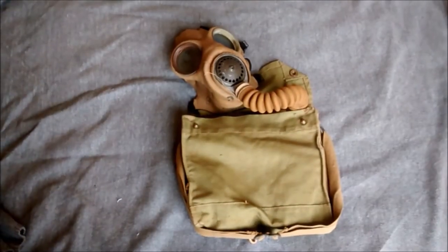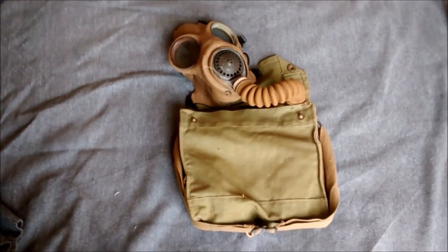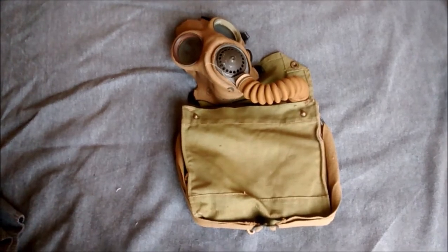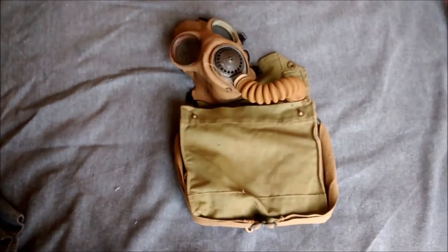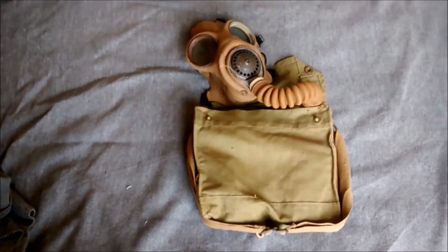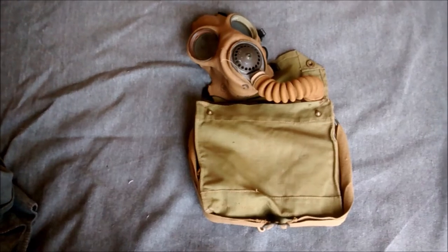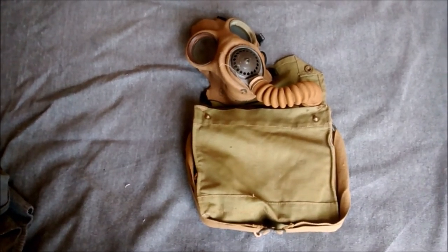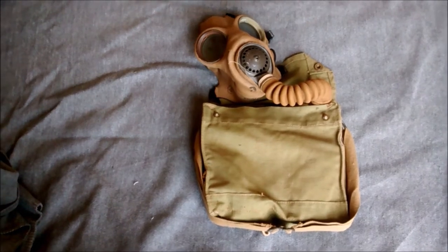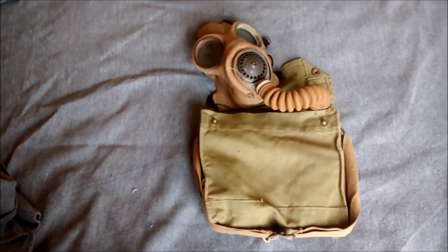I thought the next video I'd do would be on a respirator of some description, and I thought we'd do something a little bit different. I don't think there's a video covering one of these on YouTube - I could be wrong. But this is the British Army Special T-Mic respirator, which is a little bit different than the standard issue General Service Respirator with the Mark IV facepiece, and we'll have a look at it and see what makes it different. I'll show you the haversack contents as well and just run through a few of the details.